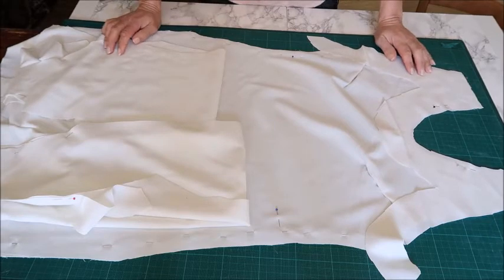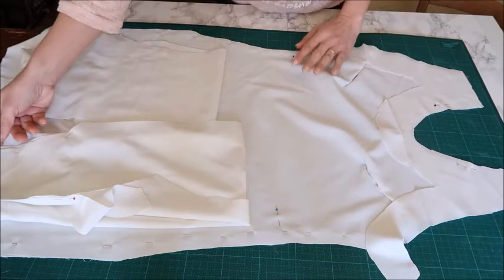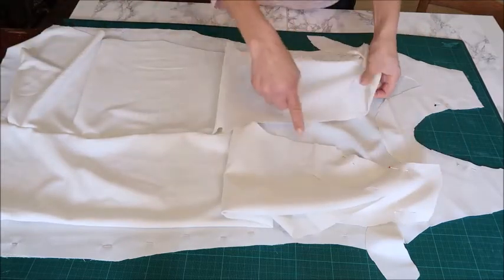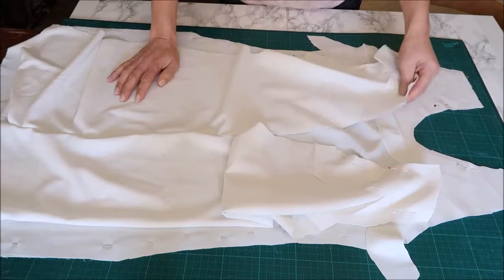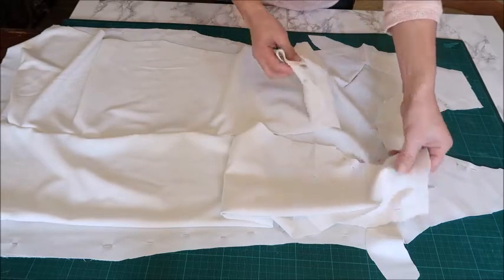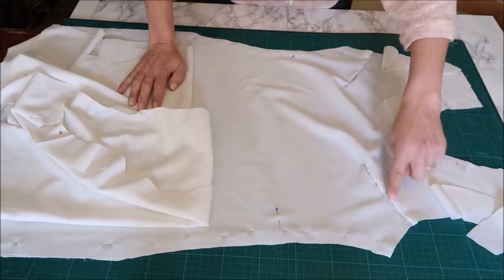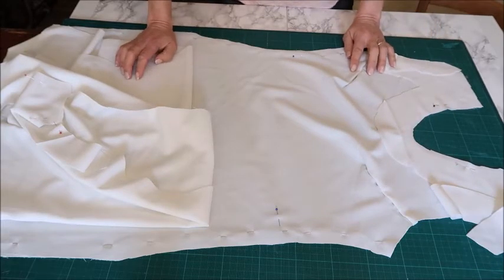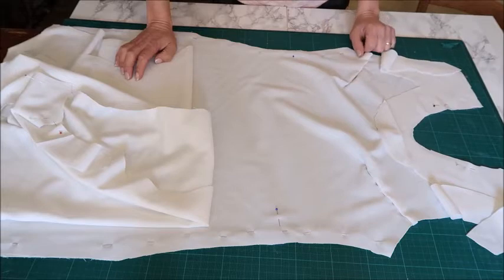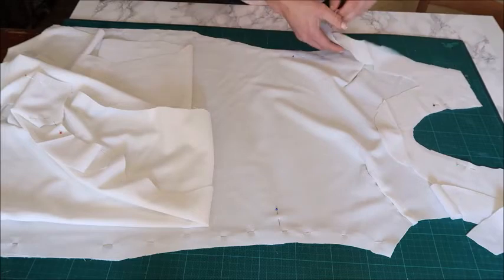I put my cutting mat underneath because it's difficult to see white on white. I cut out my dress pieces — one for the front, and the back pattern is two separate pieces because we have a zipper in the mid-back. I drew the left and right piece. Now I'm going to make the darts in the front — I already pinned them. If you're not sure how to make darts professionally, I just made a video about it, which I'll link in the description box below.